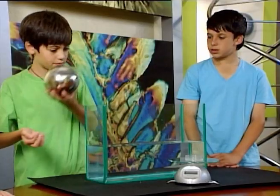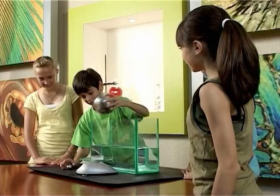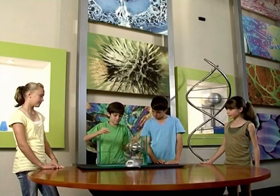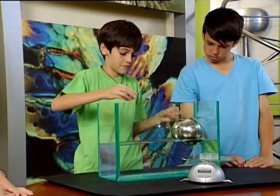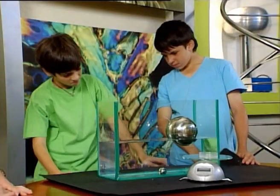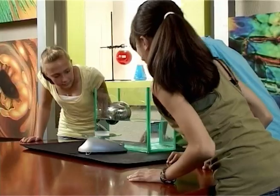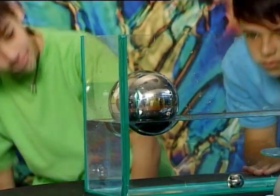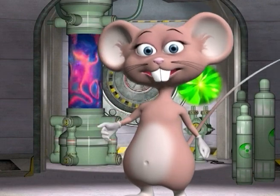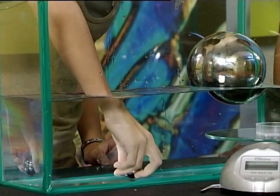Now it's your turn! Place the balls on the scale and make sure that they both weigh the same. Put the big steel ball into the water and watch it float. Now repeat this experiment with the smaller ball. Incredible! You would think that the bigger ball would sink, but not this time. Why did one sink and one float? The bigger ball is less dense than the surrounding water, which makes it float. And the smaller ball is more dense, causing it to sink.